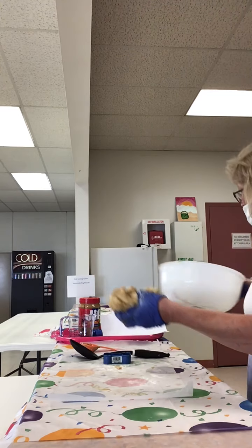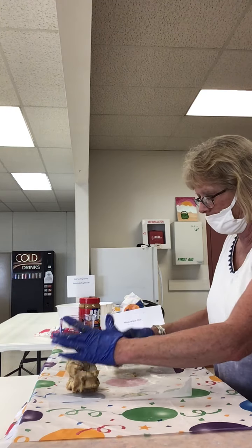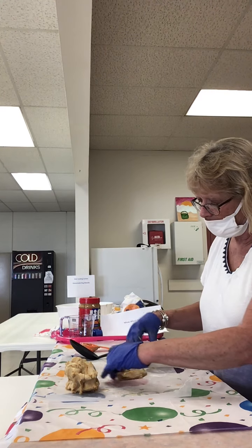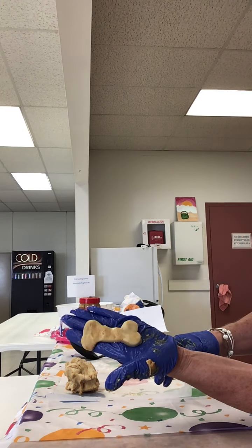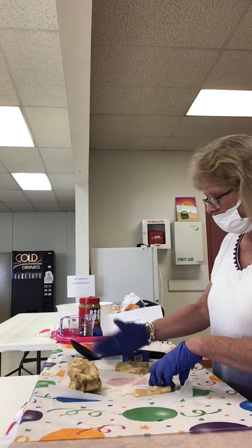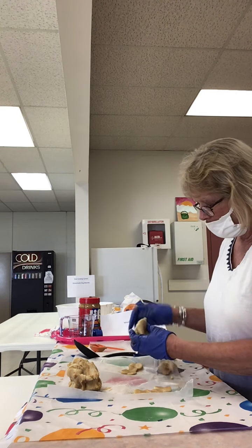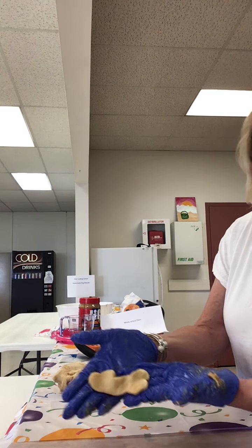Usually what I do on the counter is I put a piece of wax paper down with a little bit of flour on it so your dough doesn't stick. So you just want to squish your dough and get your cookie cutter and make your shape. And there's my dog bone shape. You can make as many as the dough lasts you — you can make them thin or thick. And there we go, these are our dog bones.